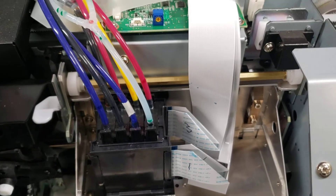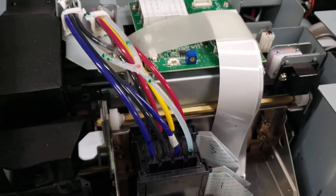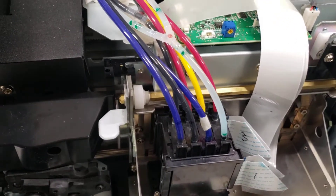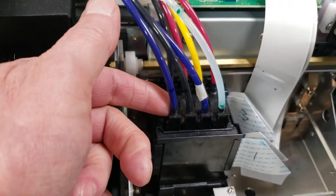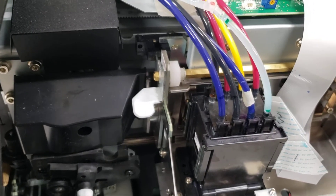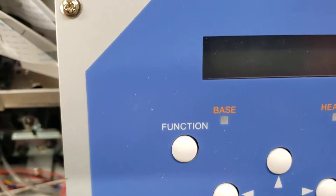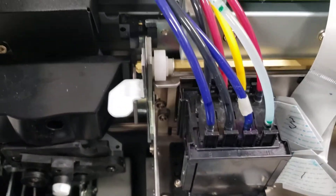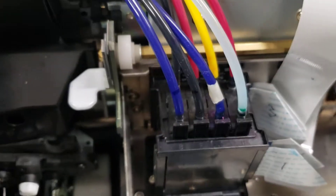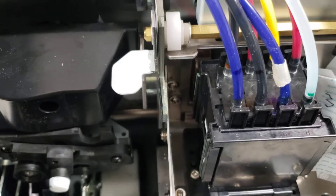Turn the machine off — maybe even unplug it. To pull ink, you wouldn't try to pull those off directly; you'd pull it through the damper. To get the damper out, first go into the service menu and set the choke. That'll keep ink from flowing out. Once you do that, turn the machine back off, because once the choke is set, it's set. Then the tops come off — squeeze front and back and pull straight up.